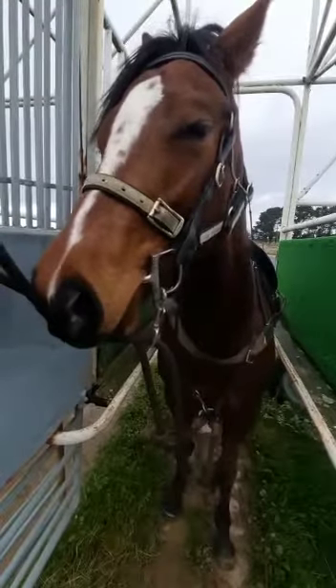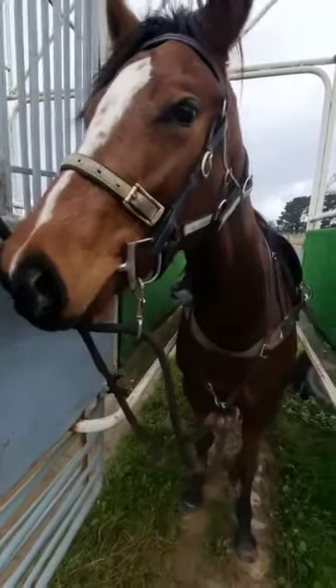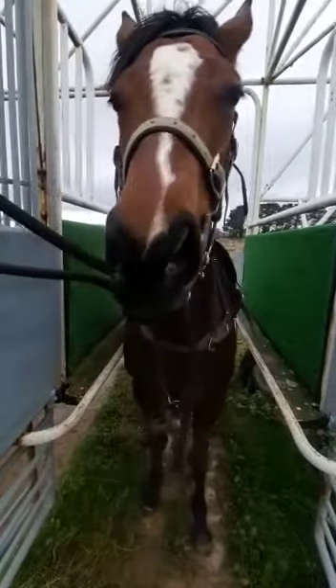Also, as you can imagine, if they're in the barriers and something starts making a bit of noise and commotion next to them, you don't want your horse to start getting worked up when they're just about to jump out and race. So we're just getting her happy standing in the barriers and standing here nice and calmly.